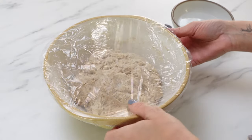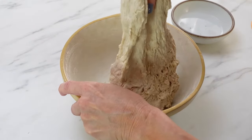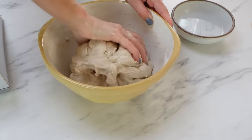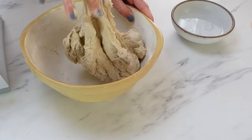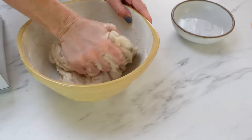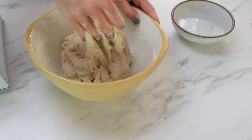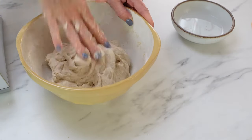Once the dough has rested for an hour, you're going to do your first set of stretch and folds. You'll see when I go to do this, the dough is really stiff — I only put in 360 grams of water. I wanted you to see this because if you ever mix your dough and get to this first stretch and fold and your dough is too stiff, go ahead and add a little bit of water. I added those 15 grams of water I was missing and worked that in, and you can see how this dough loosens up beautifully. If the dough had been too sticky, you could dust it with some flour. Just wanted to point that out so you can make that correction without any worries.